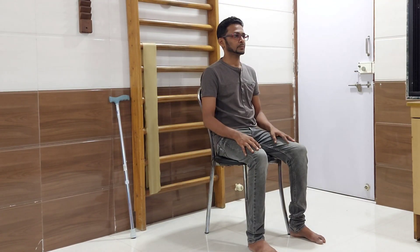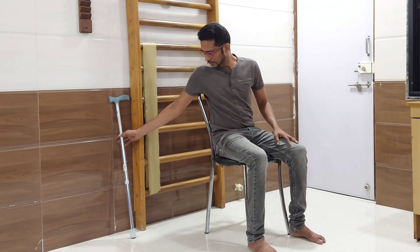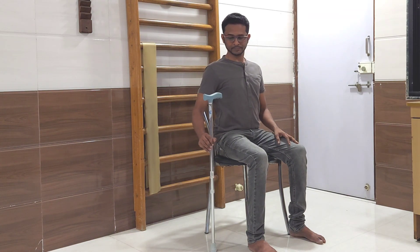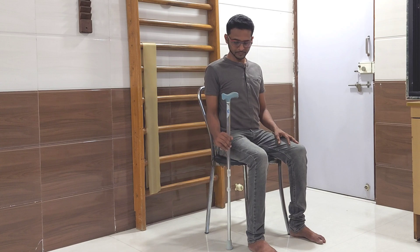Reach out using stick. In this exercise you will be sitting on a chair with a stick held on your affected side. Your spine should be erect and arm should be close to your trunk. Now hold the handle of the stick with palm facing upwards, i.e. the ceiling.